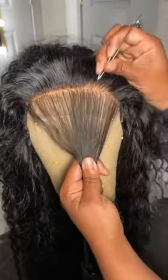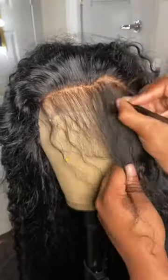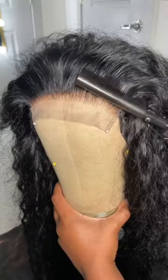I like to get pre-plucked frontals and closures because they help as a guide for where I'm starting. So I part off that hairline and I pluck behind the hairline.